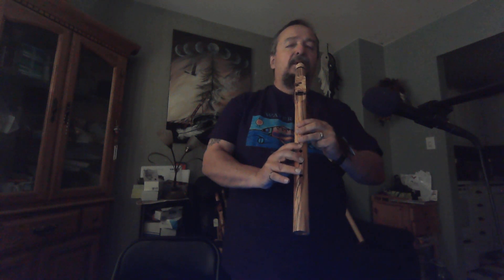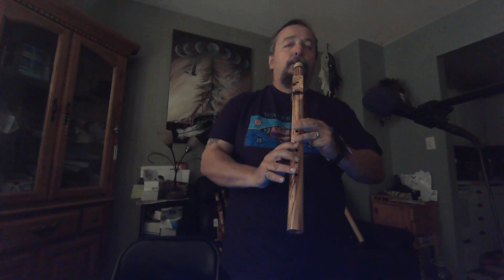[Flute demonstration continued with echo and reverb effects applied.]